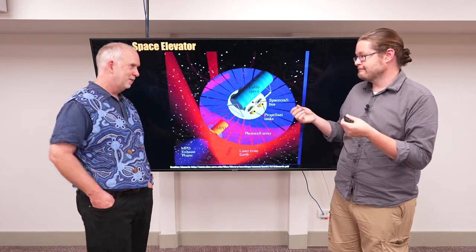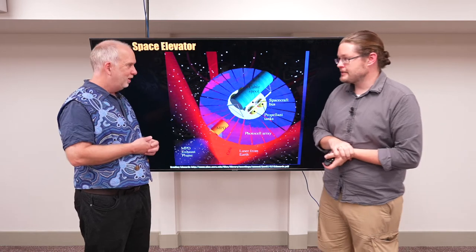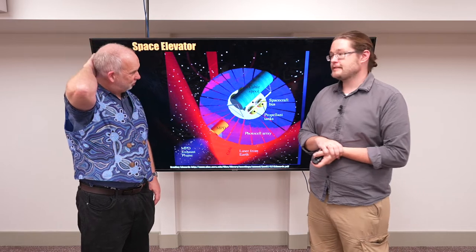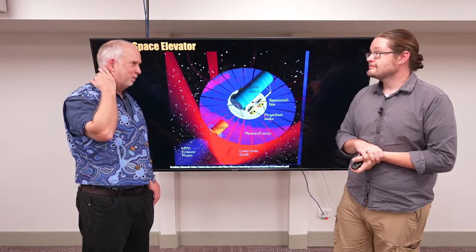So it's a very complicated lift — and you're building it from the ground up? That's right. You need a lot of lasers to support it because it won't support itself until it reaches geostationary orbit. In the early days people always thought you'd lower the cable down from up there, but then you'd have to build the cable in space.